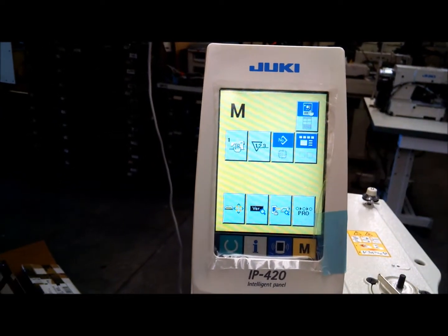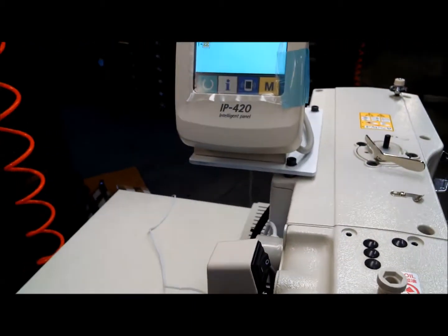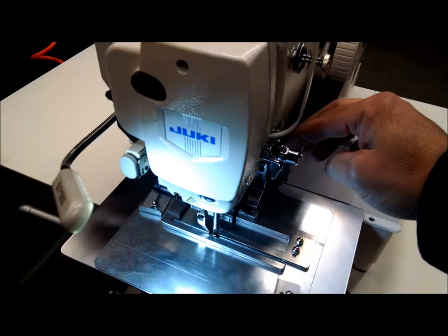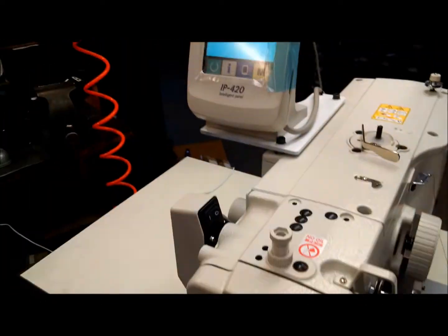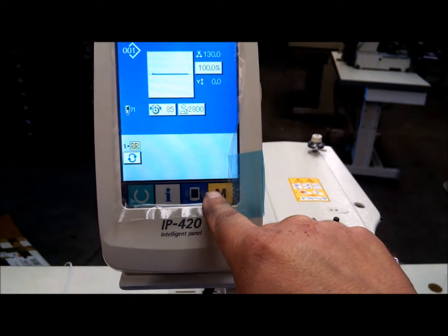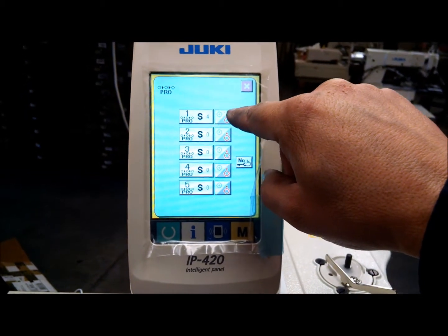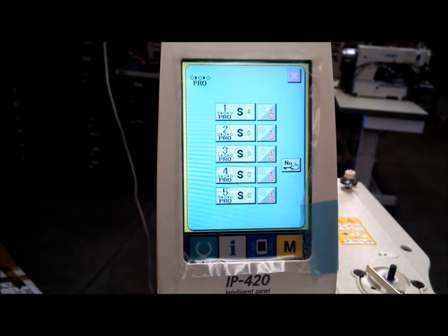To turn the stacking unit off, you would just press this button, and now when you go to sew the blower will not work. If we cycle the machine you'll see the blower does not activate. To turn the blower back on, come off the ready state and turn this on by having that green light on.